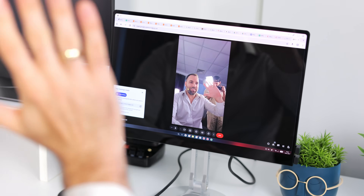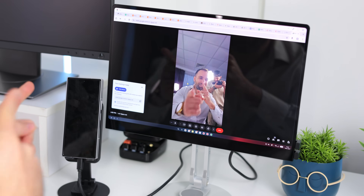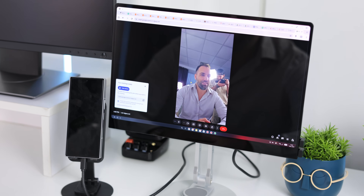Probably the biggest limitation I found is that Android doesn't really work with USB cameras. So if you're doing calls and want to use desktop mode, you can actually use your phone itself as the camera — you'd just need a stand or something. But you can definitely make it work.